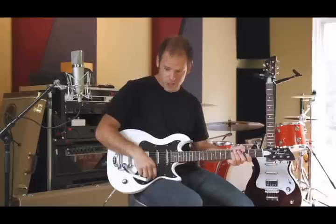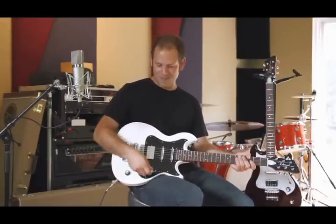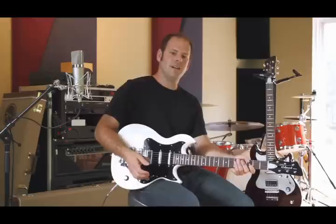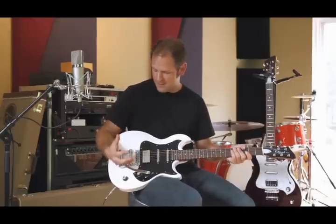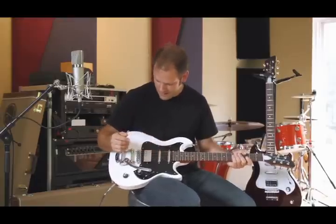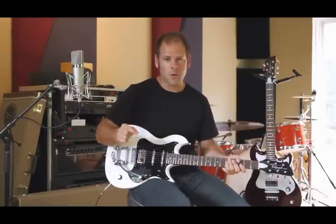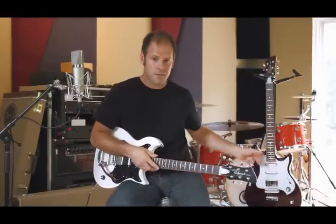So you get the 5-way switch, one tone knob, and one volume knob. And this is my favorite part — it's the Bigsby. It's very useful, but it also gives a great look to the guitar. It's vintage, retro — I love it. The white one comes with the Bigsby, but you can also get the black one or the burgundy one without the Bigsby, like this one.